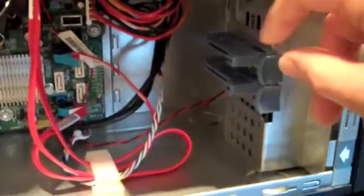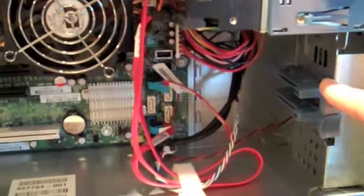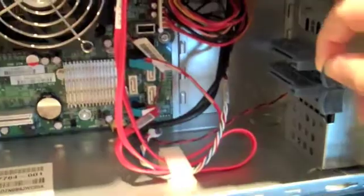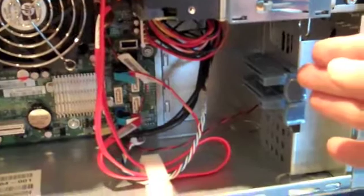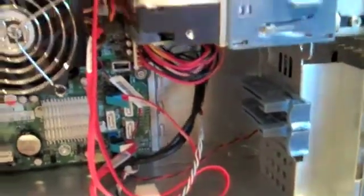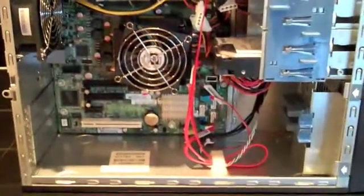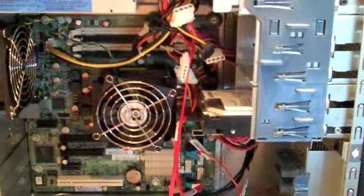Down here there are blue tabs for full-length PCI Express cards. For example, an HP E200 controller is a full-length card that takes the full width of the chassis, and its end just slots into the tab for stability. The inside overall has a nice clean layout — very straightforward — with room for expansion through the expansion slots, the memory slots, and the disk.